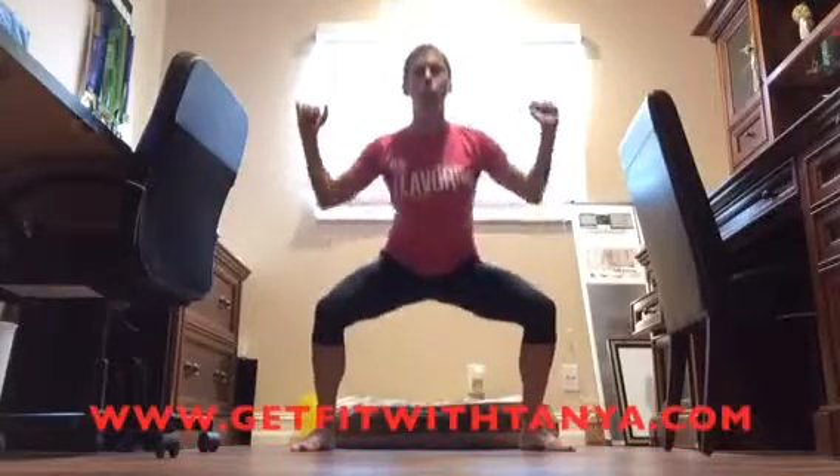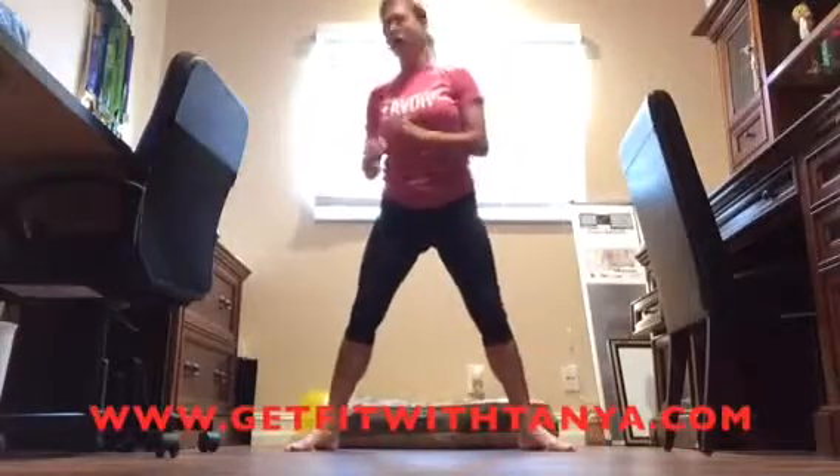Start with arms up. You're going to squat down and when you squat down you're going to pull your elbows down to where your knees are. Jump back up. Squat down and pull. Chest up, core tight — just like a regular squat — but you're going to pull down. It's going to work that back also.